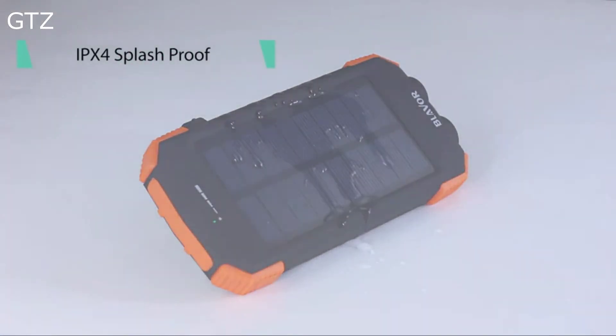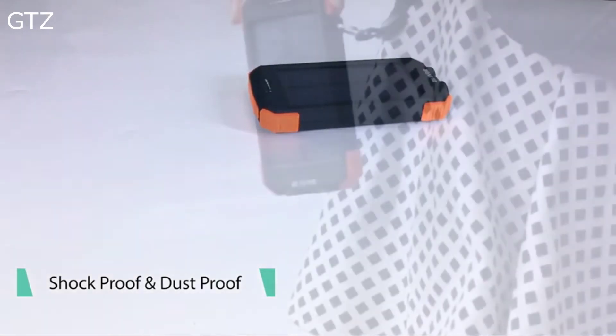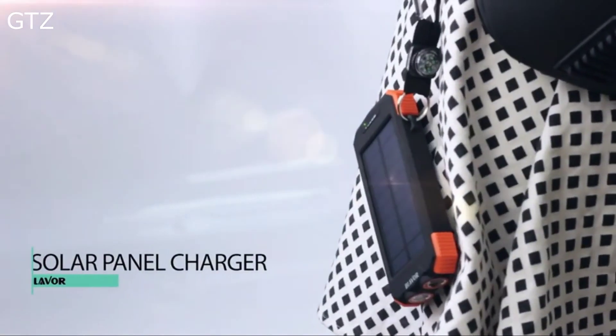IPX4 rated: splash proof, shock proof, and dust proof. Sturdy, durable, and portable — always ready to go.